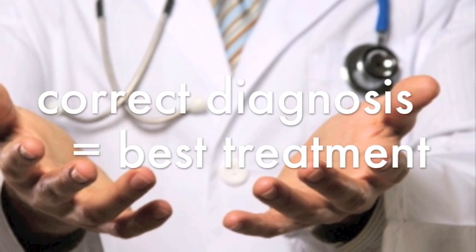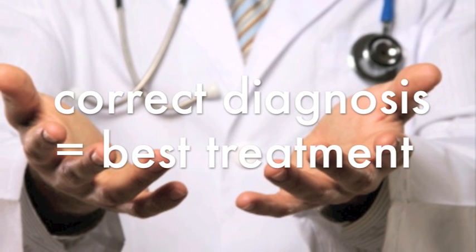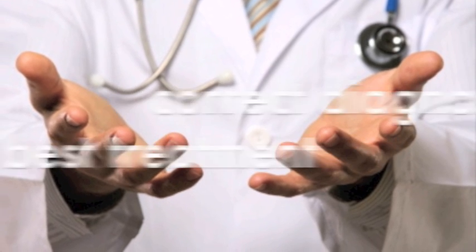When you see a podiatrist for foot pain potentially caused by gout, your doctor will ask you all about your medical history and try to find out if you have any medical conditions that put you at risk for gout.